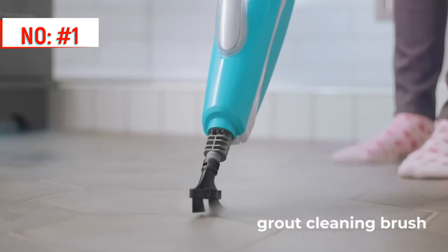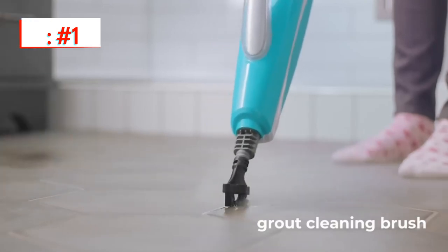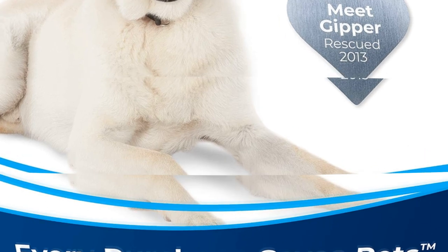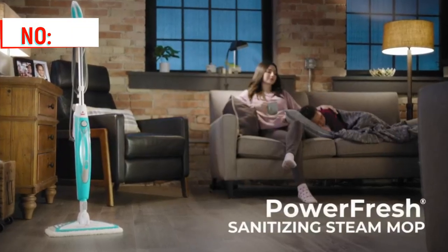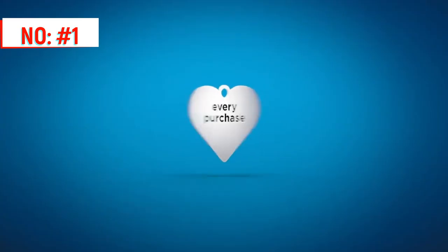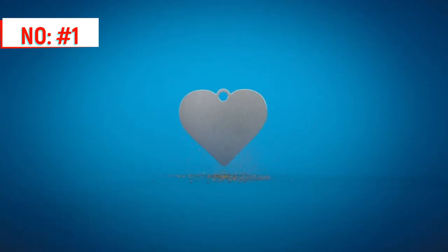Every purchase of this steam mop helps save pets. Bissell proudly supports the Bissell Pet Foundation and its mission to help save homeless pets. When you buy a Bissell product, you help save pets too. Bissell is proud to design products that help make pet messes, odors, and pet homelessness disappear.